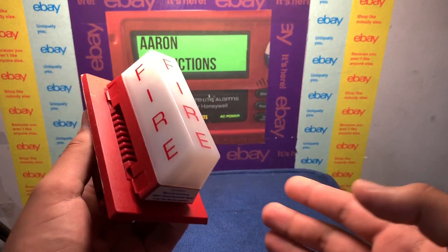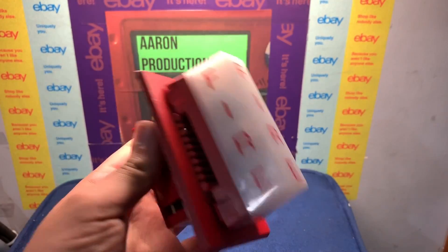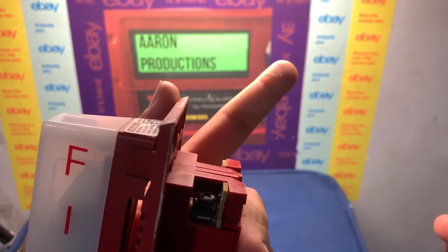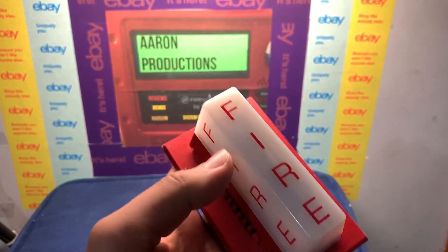This obviously poses some sort of safety hazard — you'd probably be concerned if the strobe wasn't working. What do you guys think about this? Should this be left to the consumer or the factory? Should we be able to modify alarms like this? Put it up in the poll and let me know what you guys think, and drop some comments down below.